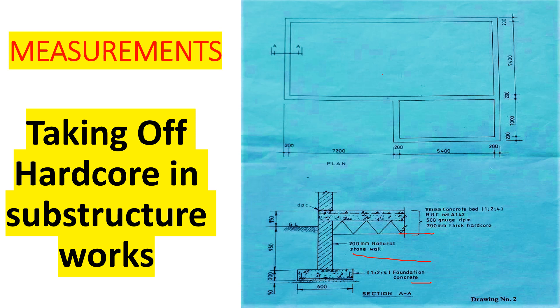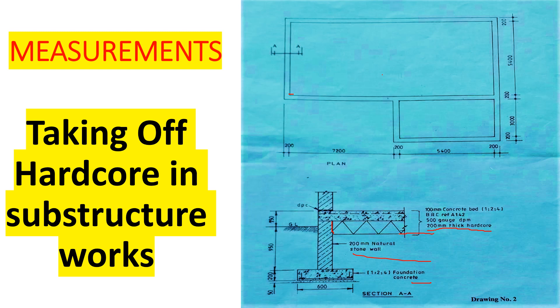We've been told we have 200 millimeters thick hardcore. Our hardcore does not go up to the outside of the wall — it starts from the internal side of the plan, from this point going to that point. We are going to divide our section into two: we are going to call this section A and this section B. For section A, we need to get this measurement from this point going that way.